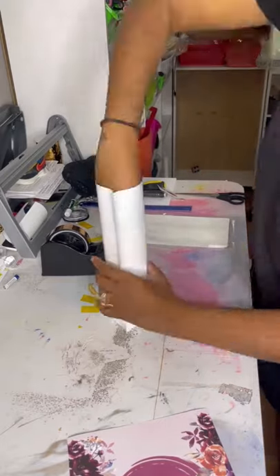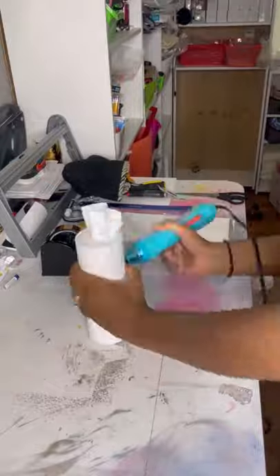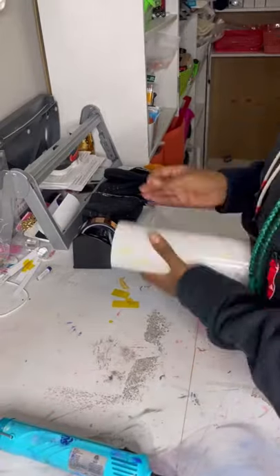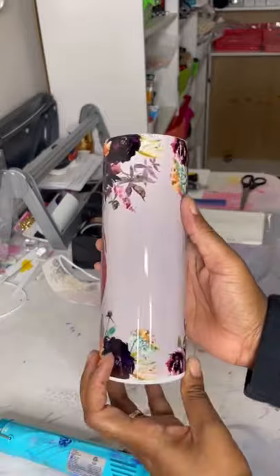And then I'll use the shrink wrap to hold everything down. I did make my images about 9.25 by 8 because that is the size of the tumblers that I carry in the store. And I'll pop it into my oven which was preheated to 350 degrees and I baked it for five minutes.